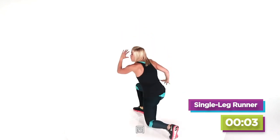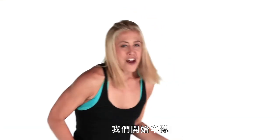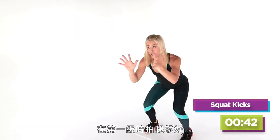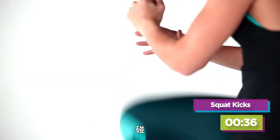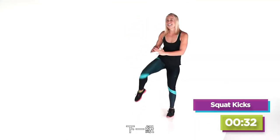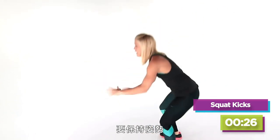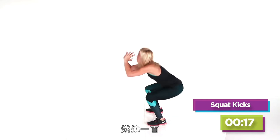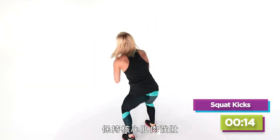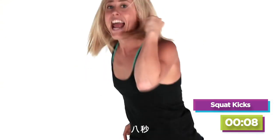Next move: squat kicks. Start in a squat — the first level, just hit your knee back down and get a little crunch. If you're getting a little breathless, that's good — so am I! Next level: a little kick. Three points to a kick — don't let your leg just flail down, kick! Once you've got it, go as fast as you can. Halfway there — burn 100, burn your butt, keep your core strong. Get low, give me everything you have!